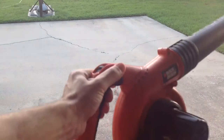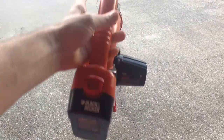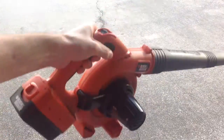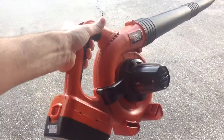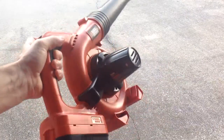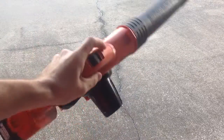There you can see the Black & Decker — again, this is the 18 volt, so this is not the lithium ion. But I'm very happy with it. It's very light and very easy to use. It's not going to do a whole lot, but for my little area of the driveway, the garage, or the garden area, it works really great. I love that I don't have to deal with gas.